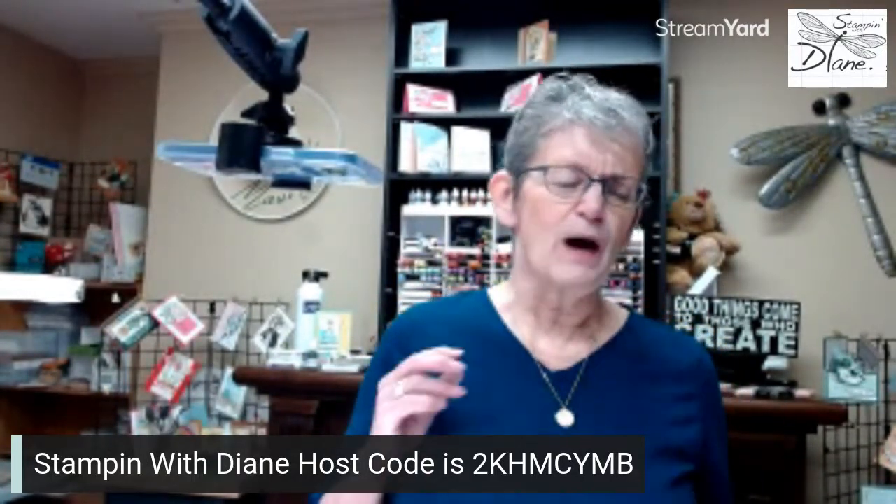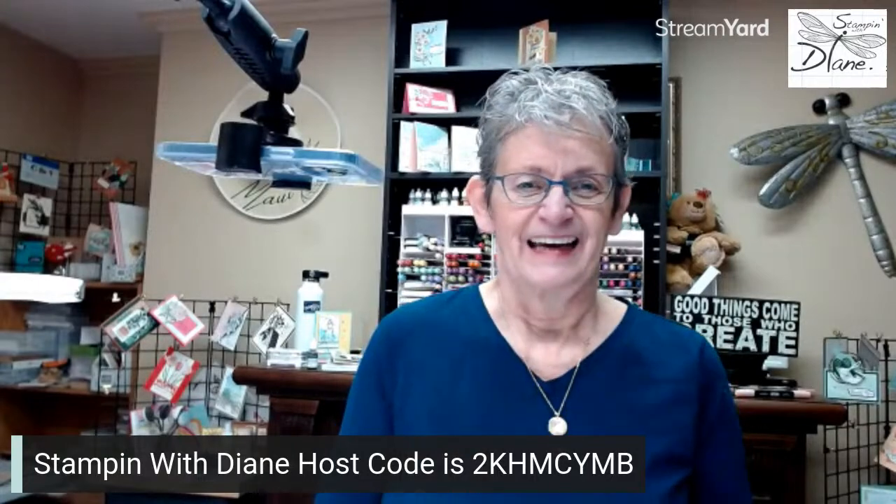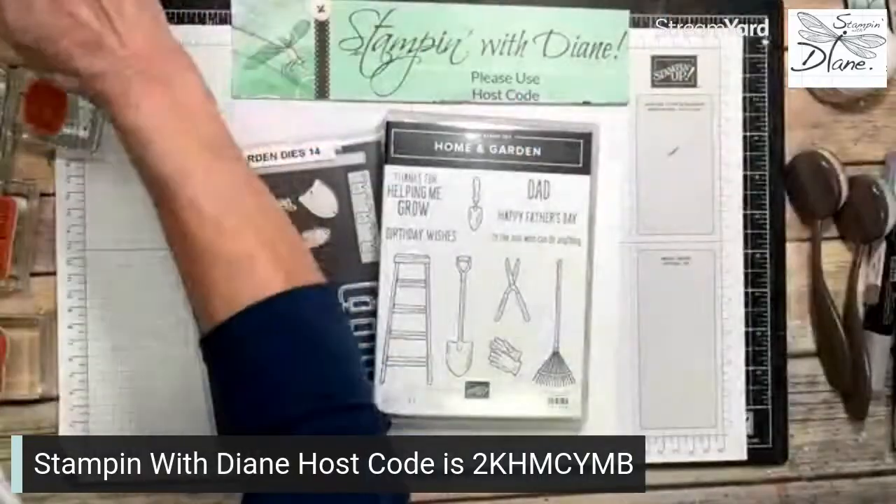Good morning! So today I'm doing a masculine card. This one's going to be a little more detailed because there's lots of cutting, but it's going to be worth it. I can't wait — I've also got something I'm going to do later on in the week for you. Let's just pop on down to my desktop.